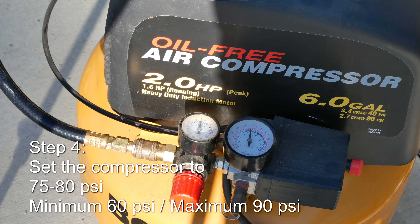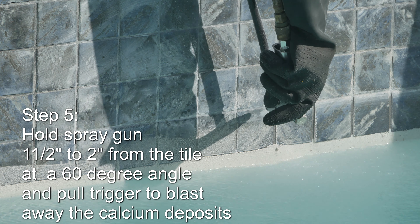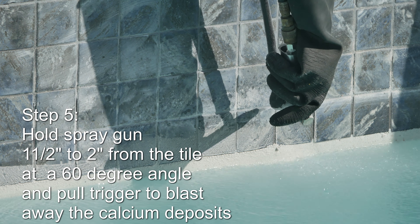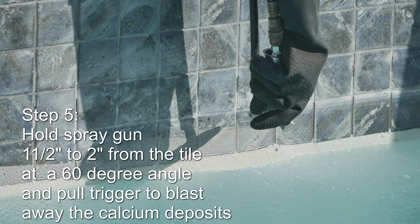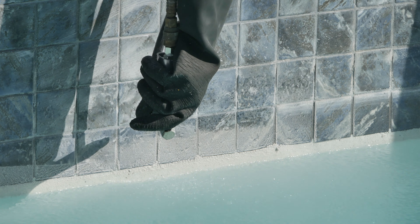Set the compressor to 75 to 80 PSI but never less than 60 PSI. Pull the blast gun about two inches from the tile at a 60 degree angle and pull the trigger to clean off the calcium.